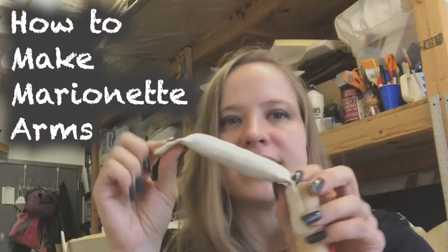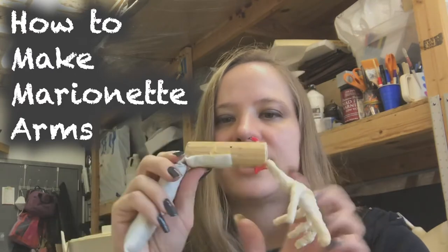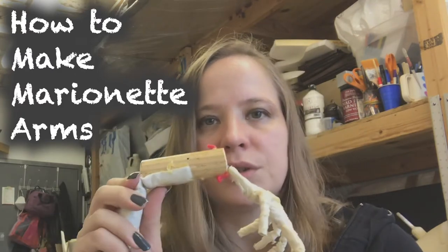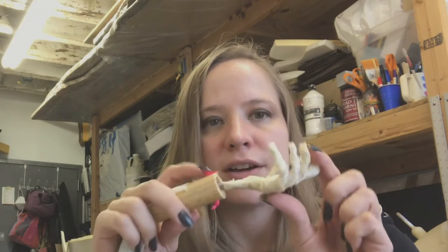This style of arm I'm doing is a stuffed bicep and then a piece of a one-inch dowel for the forearm, and then either a piece of wire or a piece of string to install the hand.